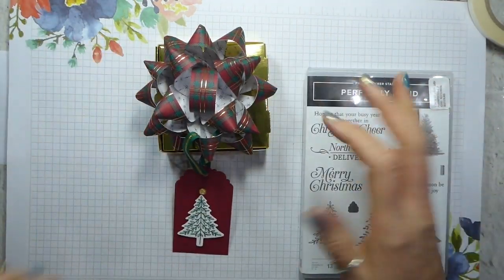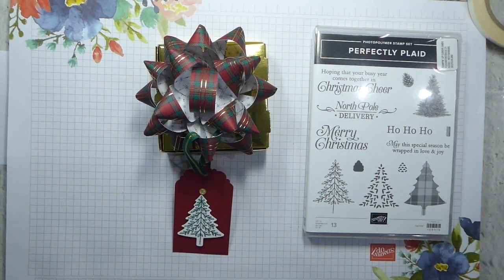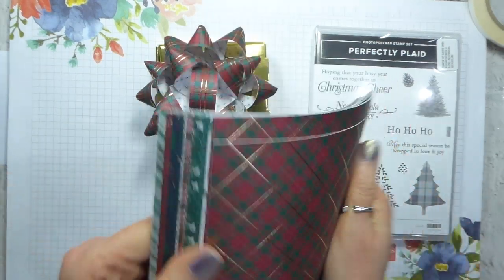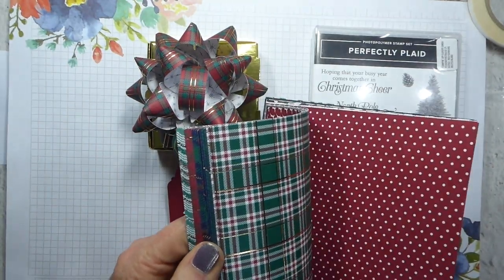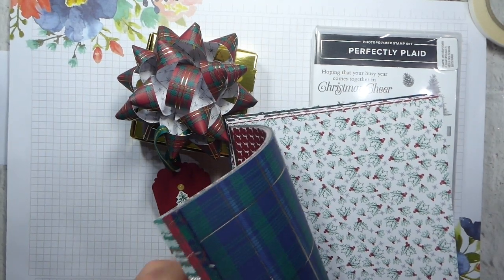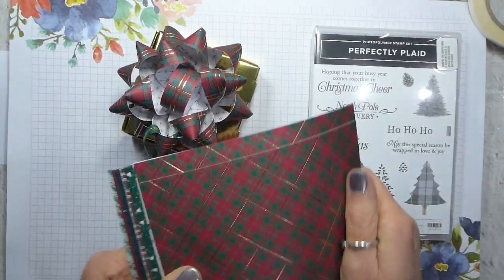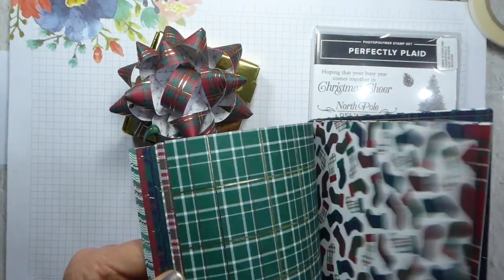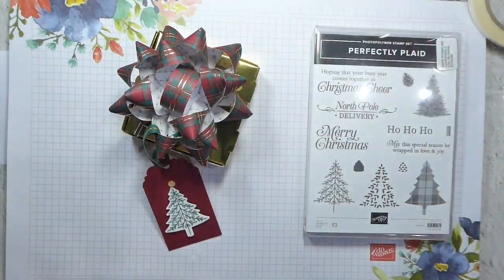Perfectly Plaid is gorgeous, classic, great for men any time of the year because it is perfectly plaid — think pyjamas and winter shirts and those sorts of things. Some of the papers do have Christmas pictures, so holly, stockings, reindeer and what have you. But the alternative side is all plaid and some of the B-sides are also non-Christmas, so don't think of this as just being for Christmas — think of it as any time of the year.